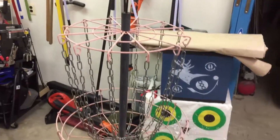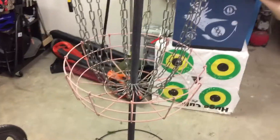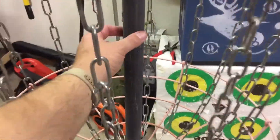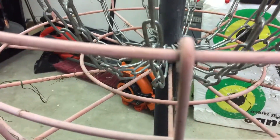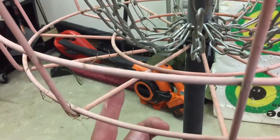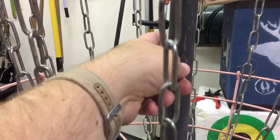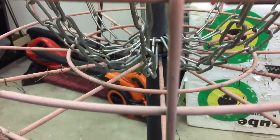Hey guys, this is Homestead Dad again. I just wanted to show you I finished a little project. I'm out here in the barn by myself trying to get ready for our party tomorrow, so I couldn't get a video of it. We bought this disc golf goal a while back, but it's kind of made out of cheap metal and it wasn't staying together at the unions. It's got three sections: this bottom section here, the basket part here, and then this top section up here, and they all screw together but the screw was coming loose.